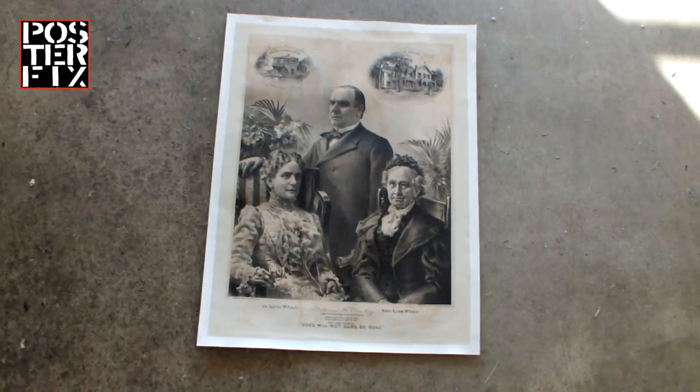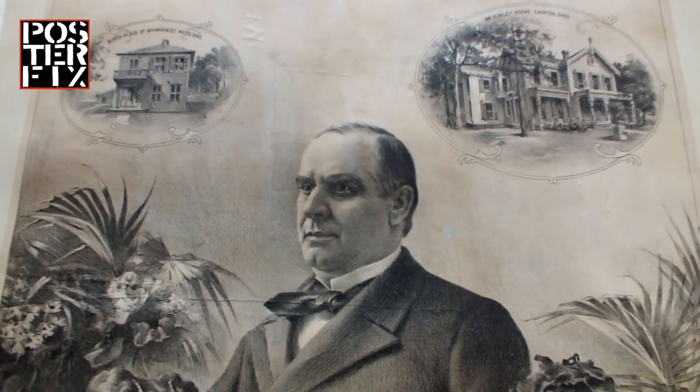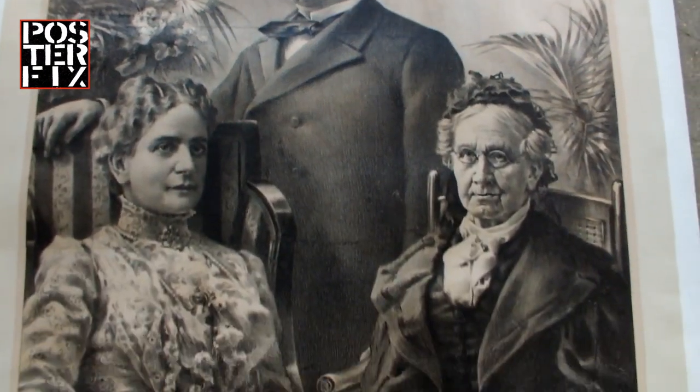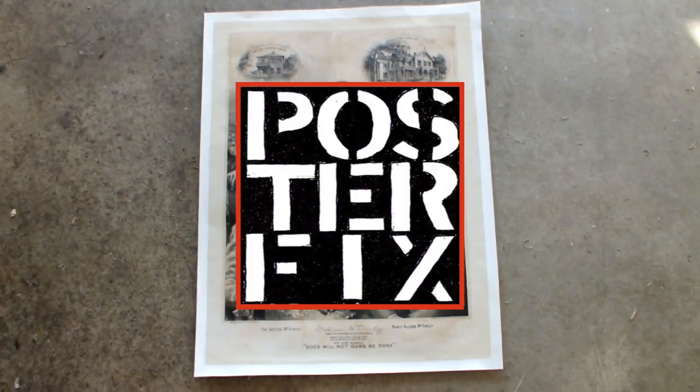This is an original memorial lithograph of President William McKinley, his wife Ida, and mother Nancy. Printed in 1901, it was in very poor condition, and we gave it an archival poster fix. Hi, I'm Chris, and welcome to Poster Fix Studio.